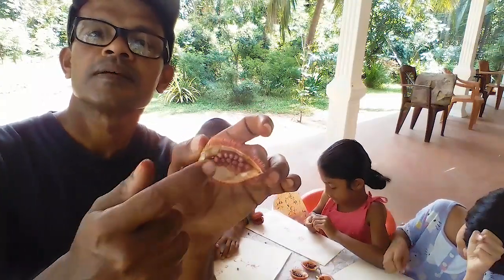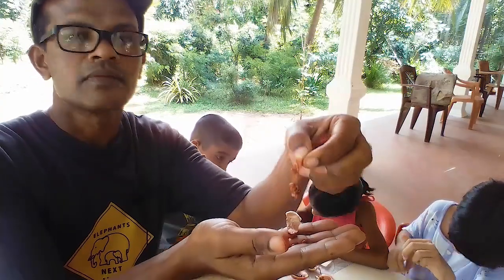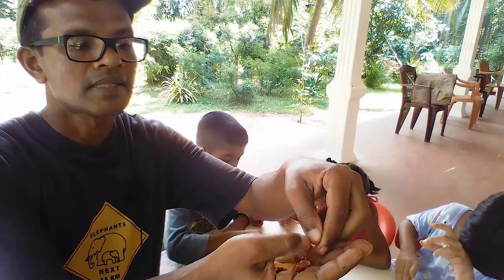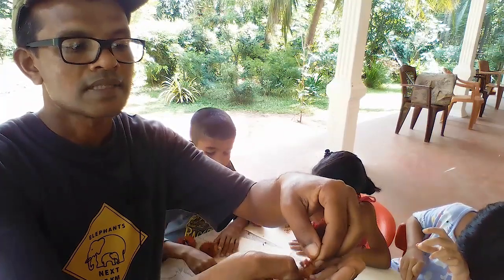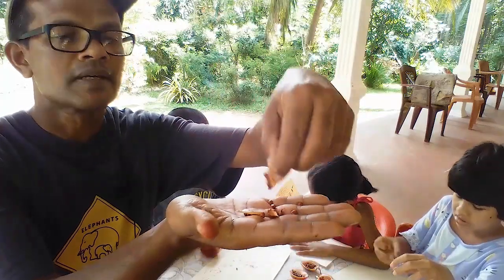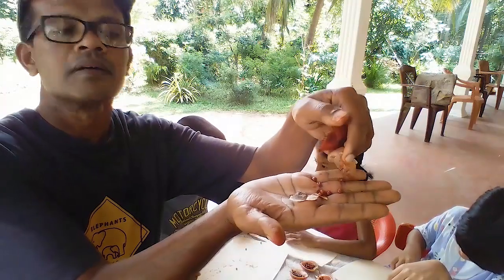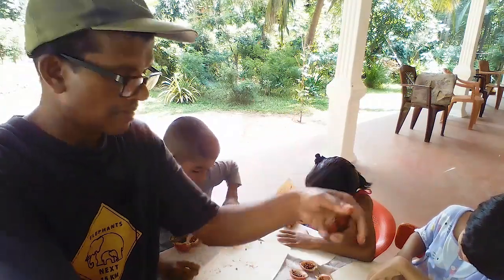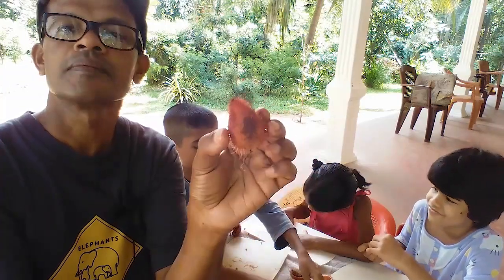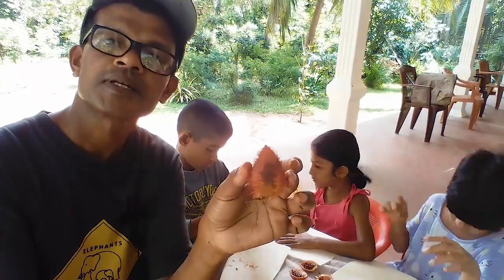Here you can see small seeds, and this film-like thing is also there. All these nuts are attached to that film-like matter. Here you get red colour seeds. This is the inside, and this is the outer shell. You can see the outer shell.